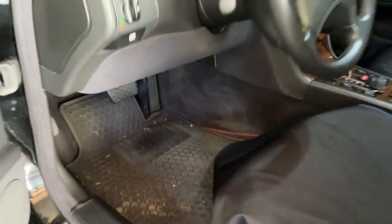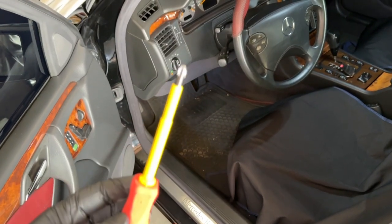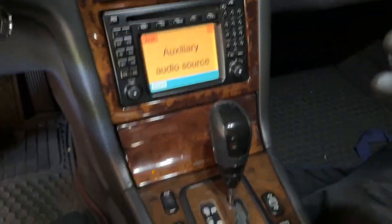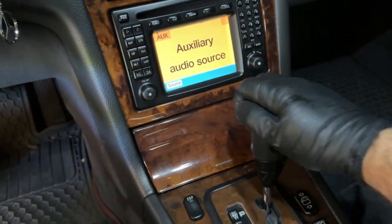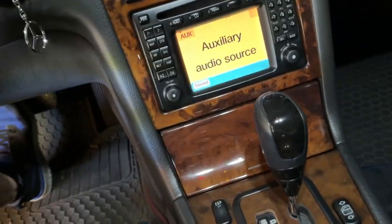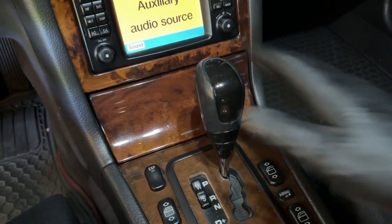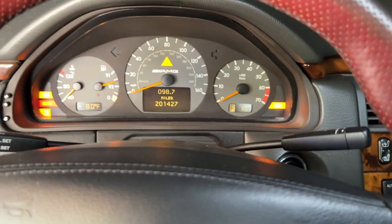Once you've reattached your lower dash, we are done. The only tool we needed was a Phillips screwdriver — that's how simple this job is. Now let's see if it works. Foot off the brake — shifter is locked, which is how it's supposed to be. Foot on the brake — shifter is open. So the shifter is good. Let's check the brake lights.